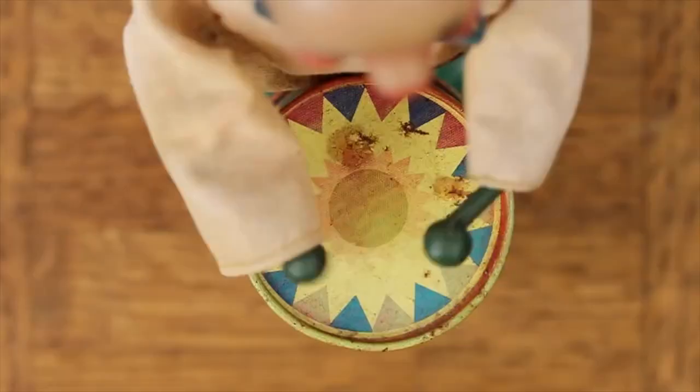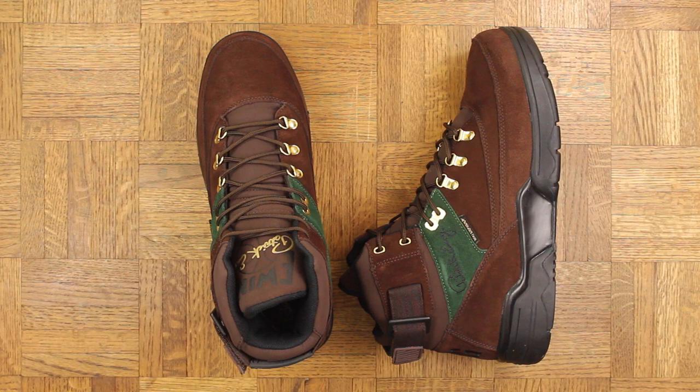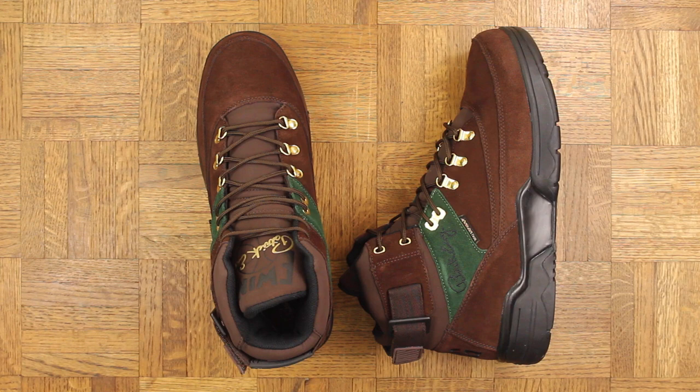Bang bang — the Ewing 33 High Beef and Broccoli. These are dope with a capital E, straight up. Thank you to Ewing Athletics for sending these my way, and also a huge thank you to the homie Ray P — some of you may know him, he's from the shoe game, I'll put his social media info below.